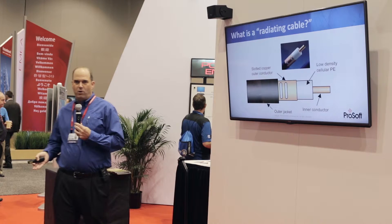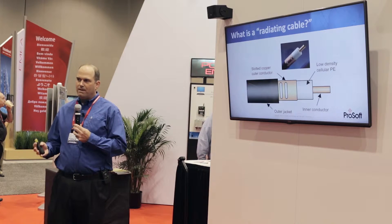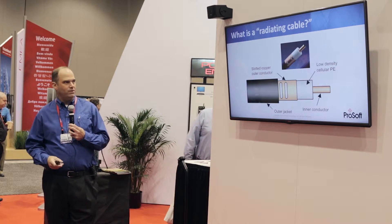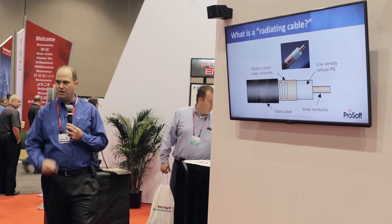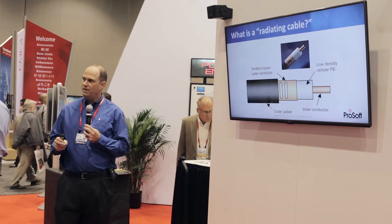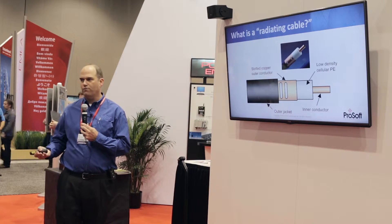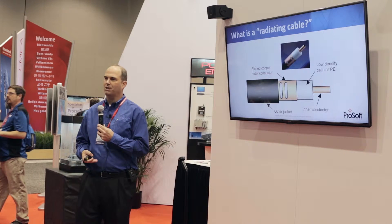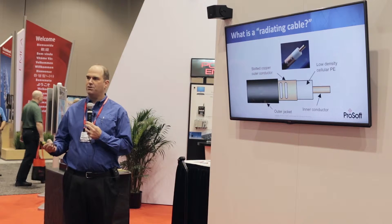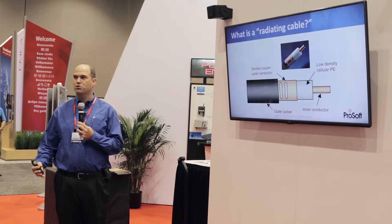What is radiating cable? It looks like any other shielded coaxial cable, except we've got slots cut in the shield. The slots are very specific in size, and that allows the cable to radiate a particular frequency — typically 2.4 GHz or 5 GHz for wireless LAN applications. These are also used in cell applications, like cell service through a tunnel, and in emergency services.